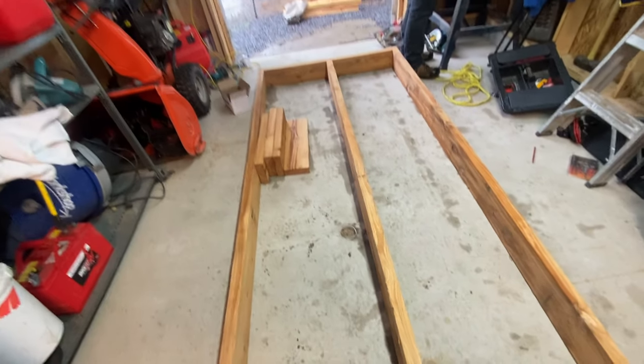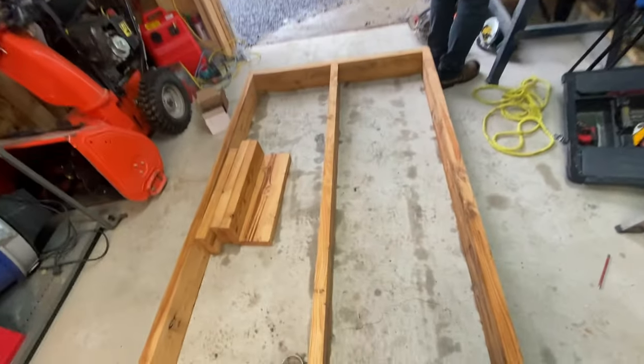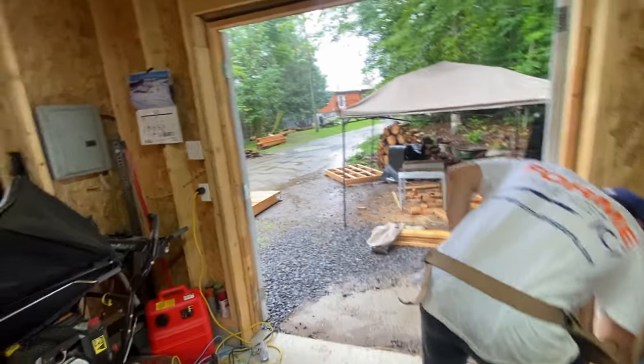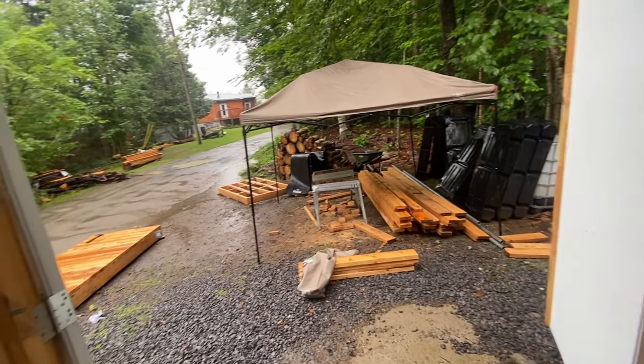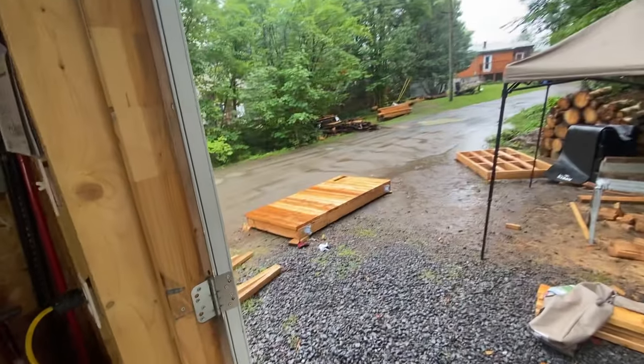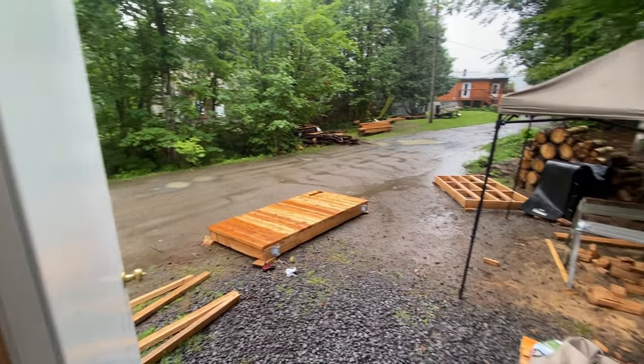It's raining pretty hard outside so we brought our semi-floating section in here. I'm going to work on this while Chris cuts the deck boards under our temporary shelter. We've moved the cedar over and the hemlock is there so we should be good. That section is decked — we just need to make sure the panels are all screwed in.